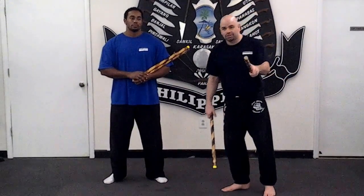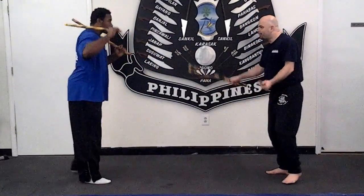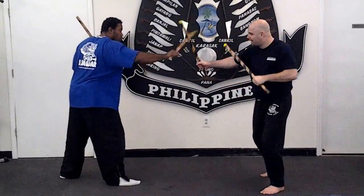I'm going to break it down nice and slow so everybody can see it for the video notes. So from here, angle one, we're going to gunting — backhand.